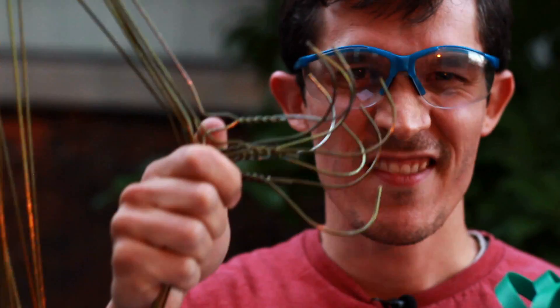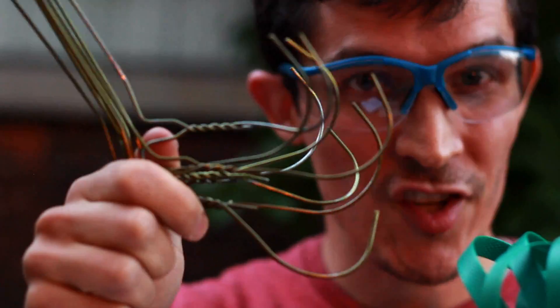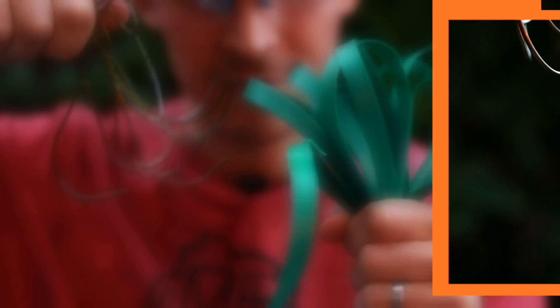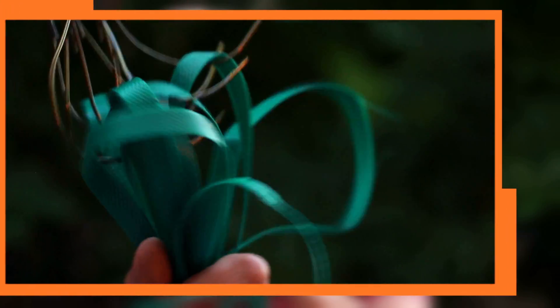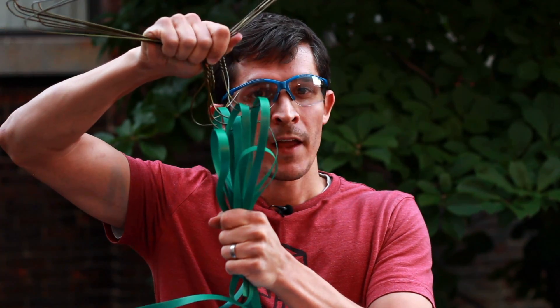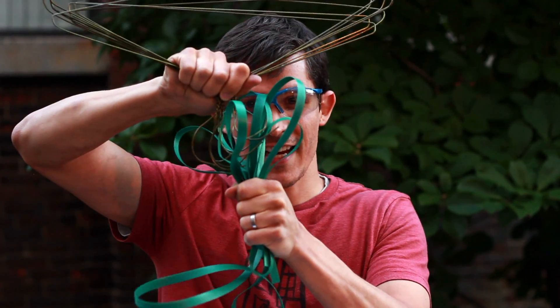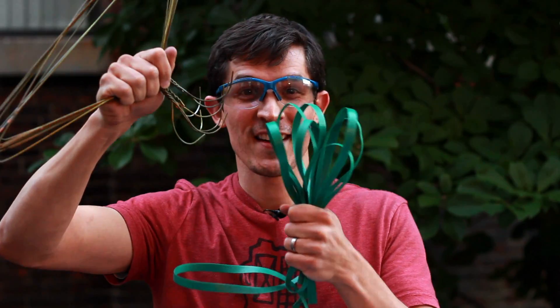Now for the hooks — you guessed it — wiry coat hangers. Check out those nice hooks. And when we put them together, just like on a shoe, when you push the hooks into the loops, they get caught up in each other. So when you pull them apart, they're held together pretty well. When you pull it apart, the hooks are actually flexing until they let go. Stick it together, it's caught. Hook and loop.